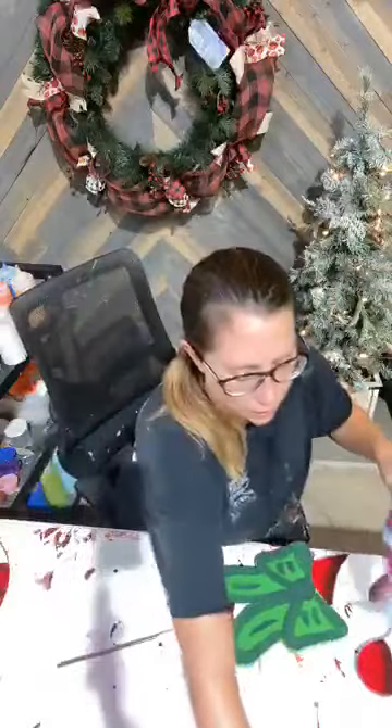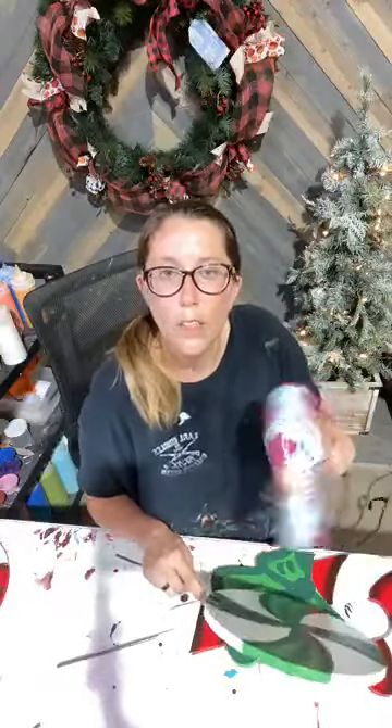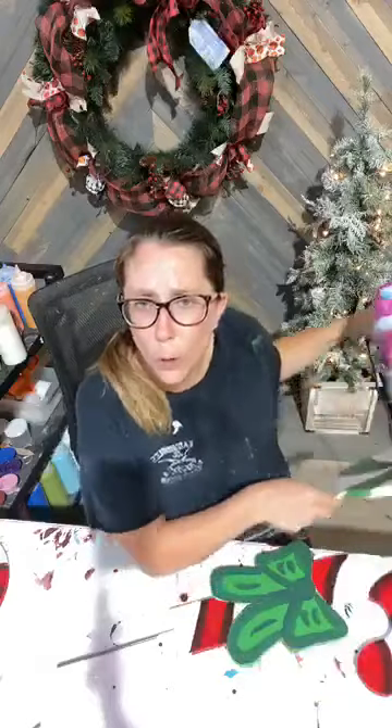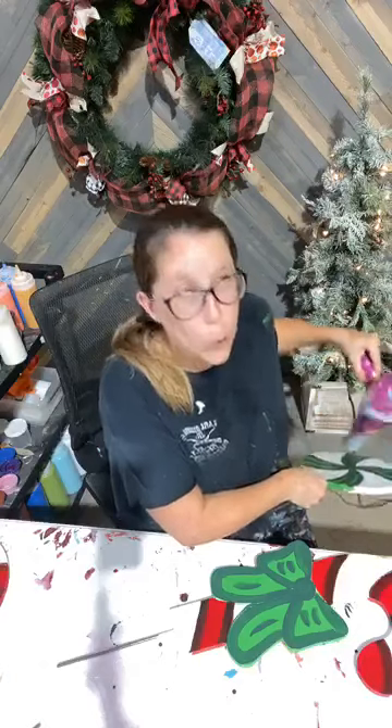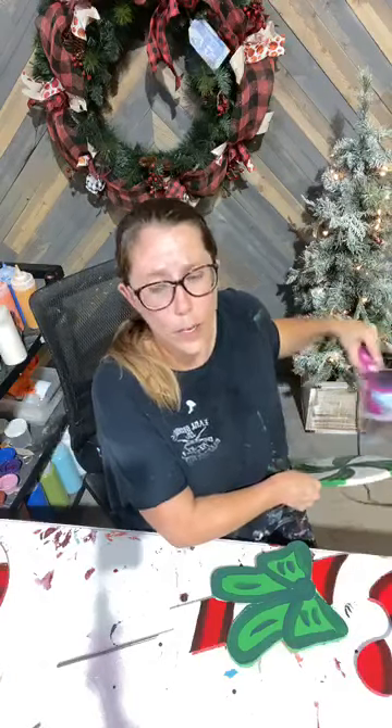Y'all be patient with me — I gotta try to get this stuff as dry as possible. On these, Kimberly, I'm going to glitter them with poly: I'm going to use poly, then sprinkle the glitter on the poly, and then I'll do another poly on top. It's just a clear silver mixture that we do lightly over top of it.